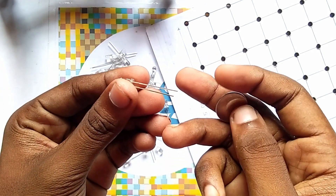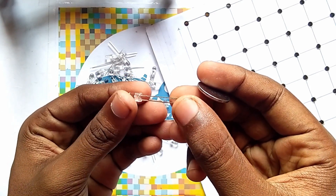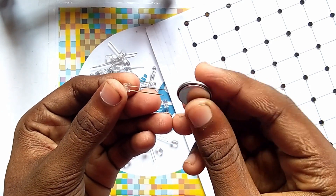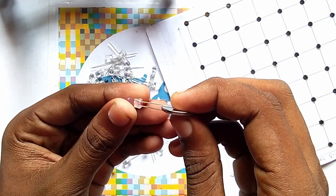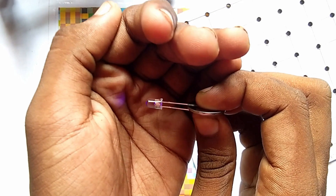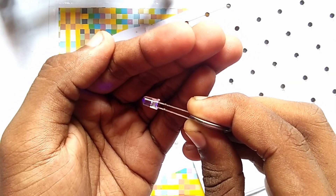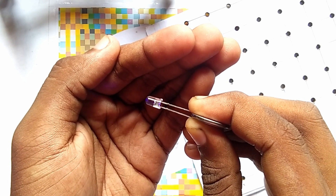Here you can see this is the LED — the bigger pin is the positive pin and the shorter pin is the negative pin. We simply check it with the help of this lithium battery. In a similar way you have to check all the other LEDs to see if they are fine or not.